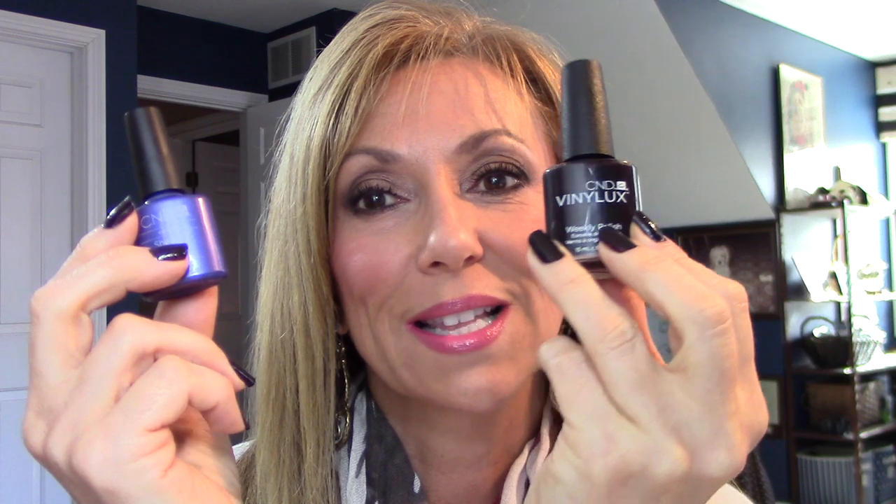The big difference I see is that with Shellac it leaves your nails looking smooth like glass — it fills in those imperfections and gives you that nice smooth finish. Unfortunately with Vinyl Luxe it doesn't do that, so if you have very ridged nails or visible imperfections, if you can buff and smooth them out before using Vinyl Luxe you'll get a much better look. Otherwise it's going to show your imperfections. That's the one thing I wish Vinyl Luxe did — give you that nice smooth finish that Shellac does.